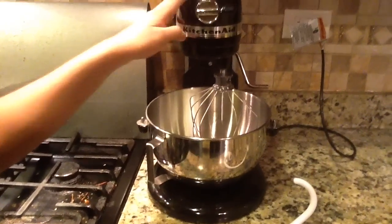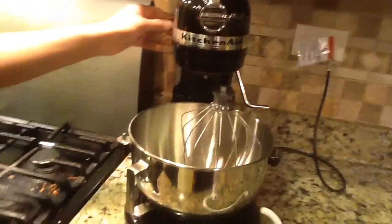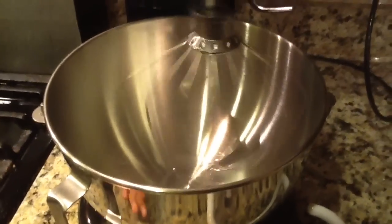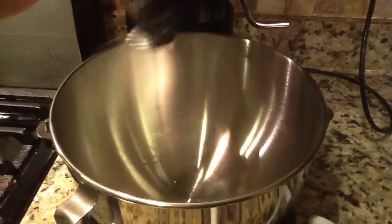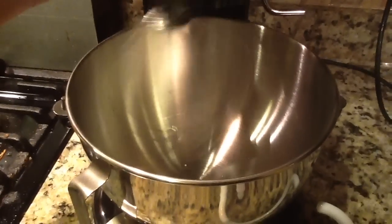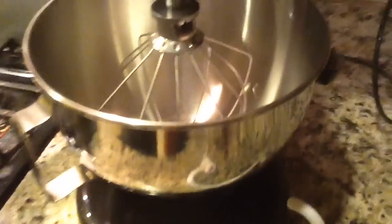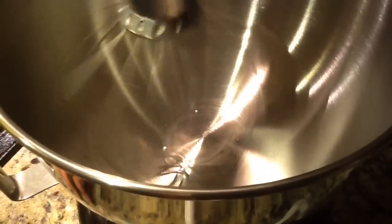I'm going to show you guys a demo of how the stand mixer mixes using the wire whip. Keep in mind there's a variety of up to 10 speeds. Zooming in on the bowl — this is speed 1. I can already tell this is going to bother me because it makes a lot of noise. Speed 2, 4, 6, 8, 10! What I really like is that it's coming all around the bowl, so if you have any ingredients on the side, it gives full planetary coverage. I'm pretty pleased by that.